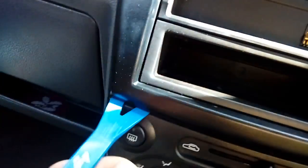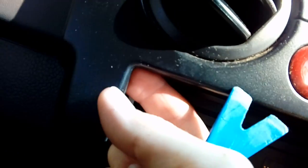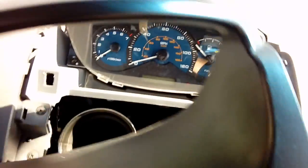Start by prying away at the bottom here. Some are really stubborn and you're going to have to pull at the sides, just pull at the bottom corner and tug out. If you've got a loose one like this one, the whole lot just falls out — it literally lifts away.